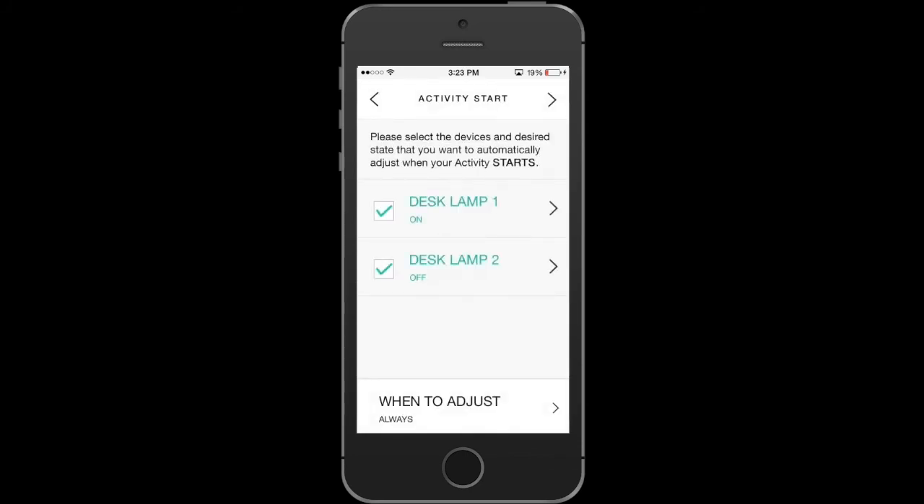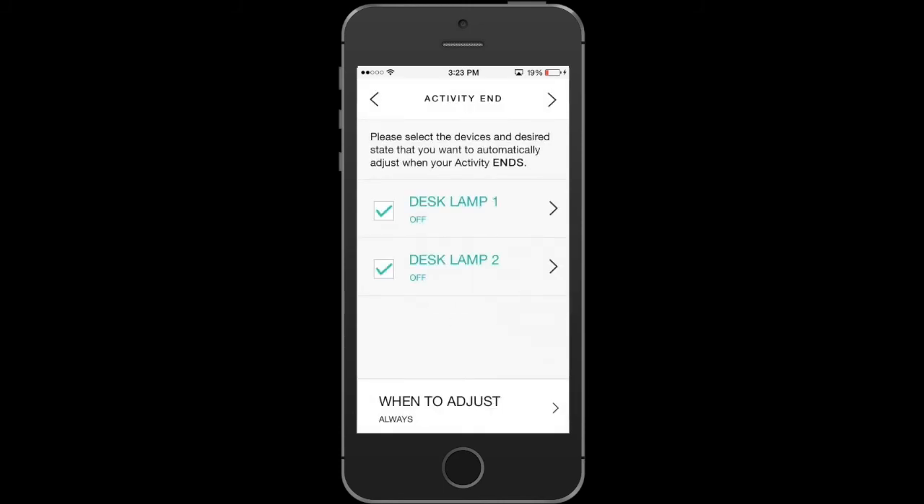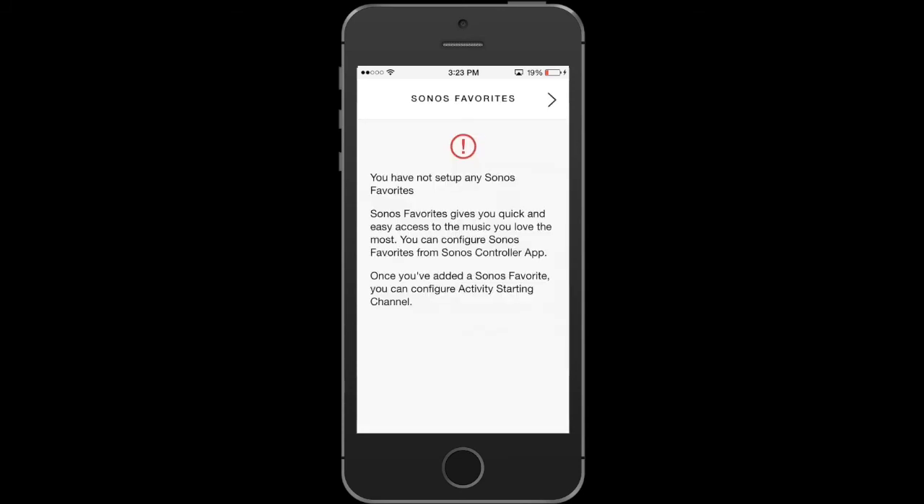Same thing for Lamp 2. Hit Next. This is what happens when the activity ends — I want it to turn off when it ends. Same for Lamp 2, turn off. You can skip the schedule section unless you want it to play on a schedule. Hit Next. If you have any Sonos favorites, it'll pull them and automatically play when that activity starts. I don't have any set up here, so it'll be empty. That's how you add an activity.